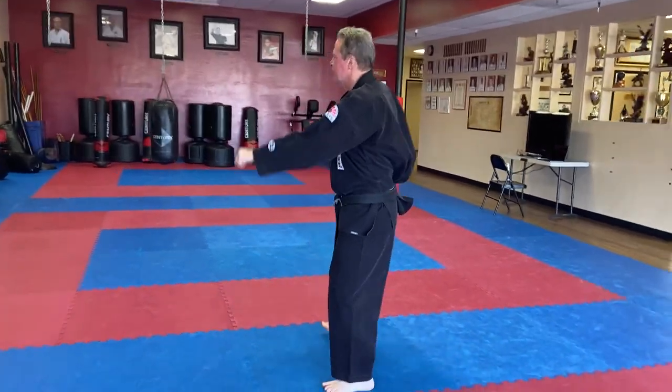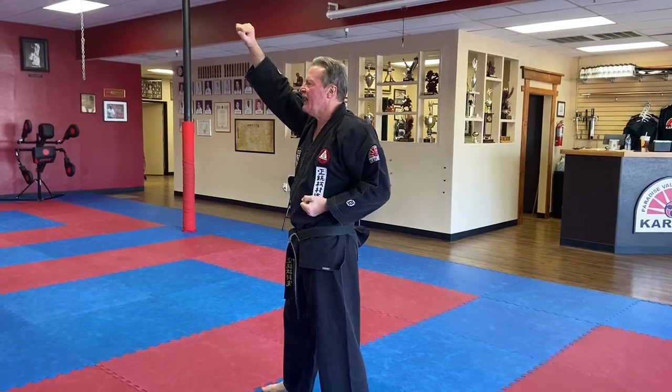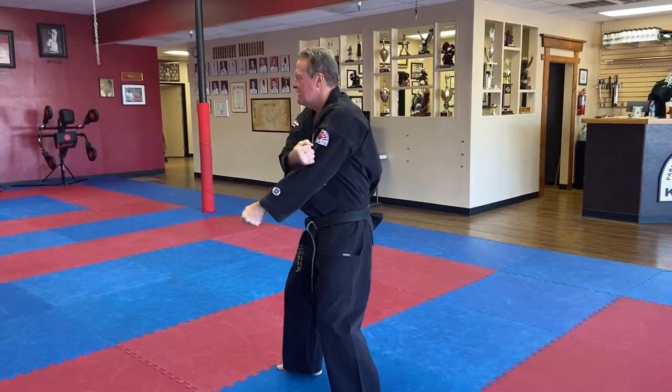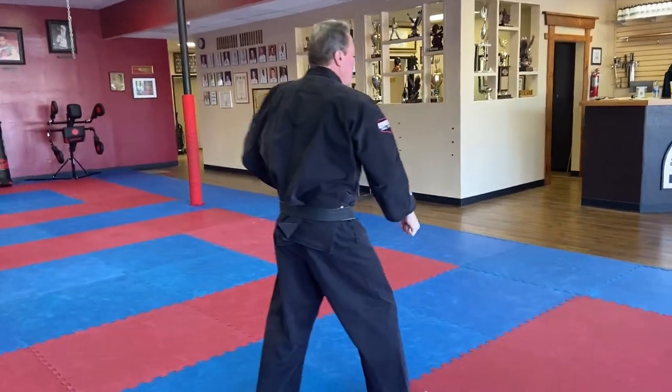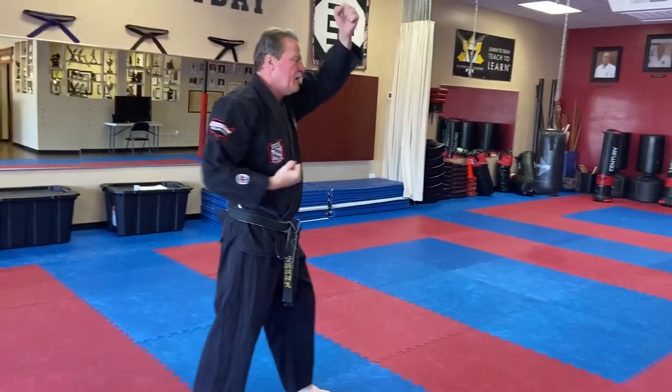45 degrees, step four, X, high block. The blocking hand is on the outside. The hand that's out goes to your elbow. Look, step way behind you and down block. Look to your left, step forward 45 degrees into a left high block.